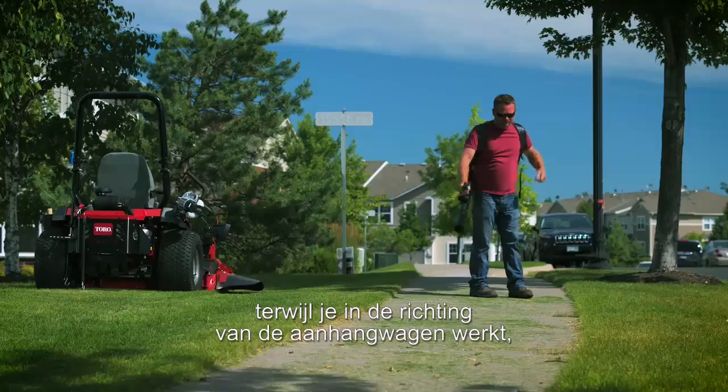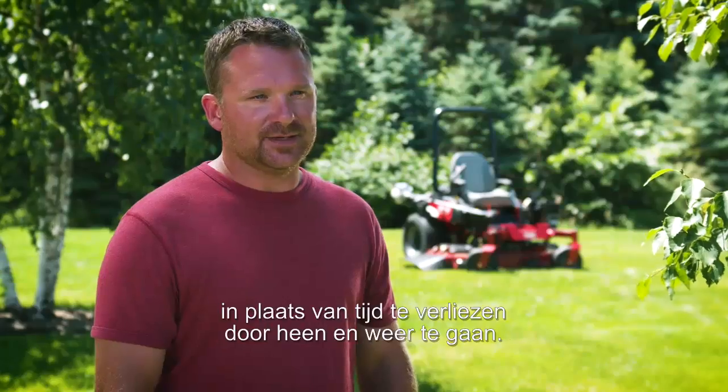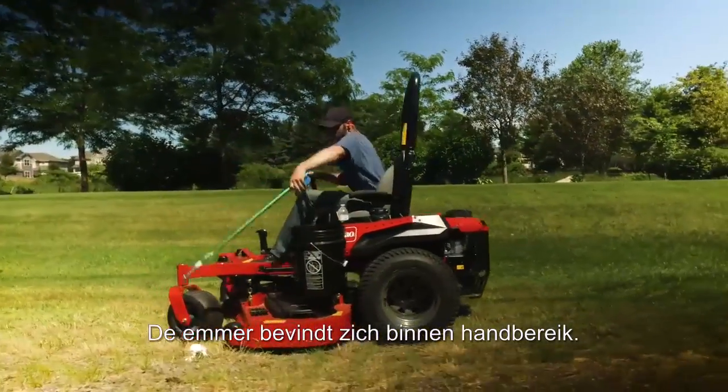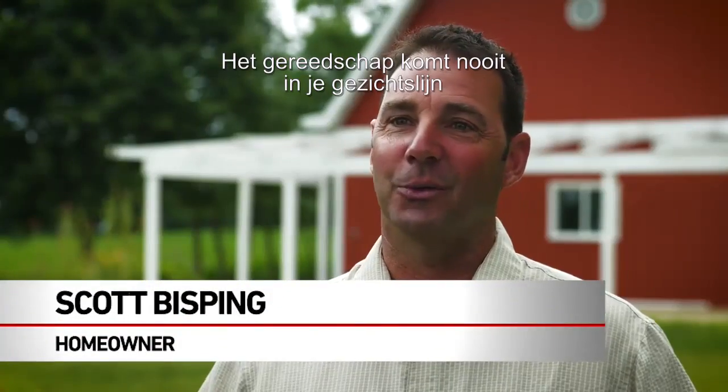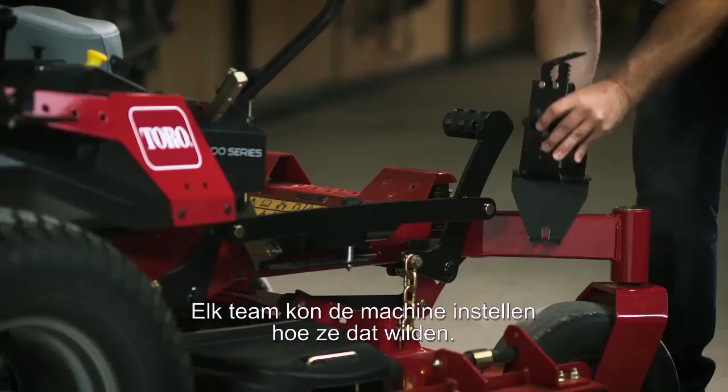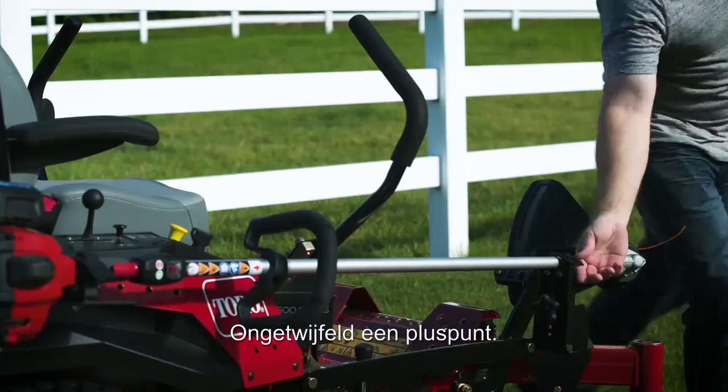To get off and do it all at once and then work your way back to the trailer instead of wasting time going back and forth. The location of them are in good spots. The bucket's very close so you can use it. None of the tools seem to get in the way of your view or any functionality. Each individual crew could customize it how they would want to use it. Definitely a positive feature.